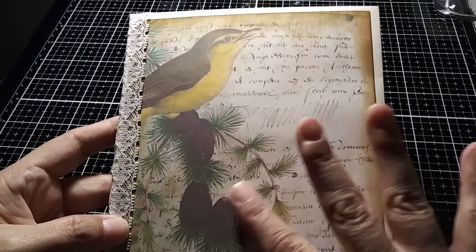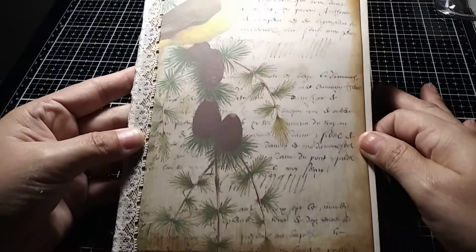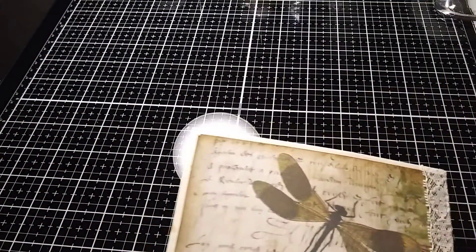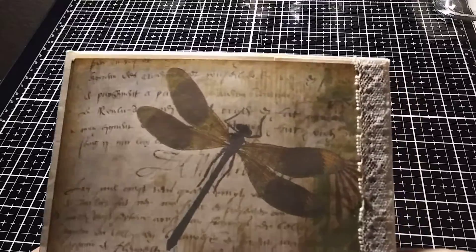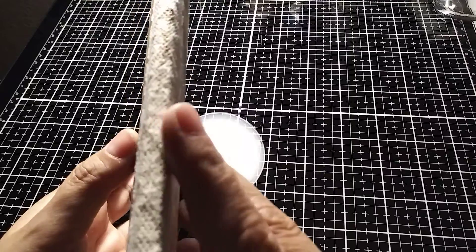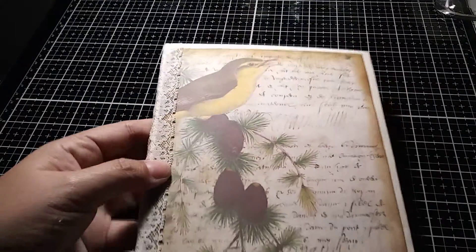Look at the paper — just beautiful! I have a note there. This is the back — my sticker — and I covered the spine with this beautiful lace.